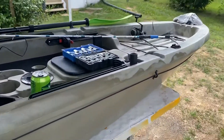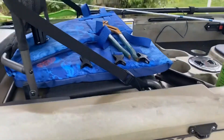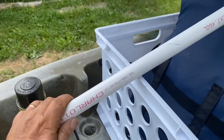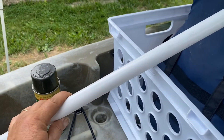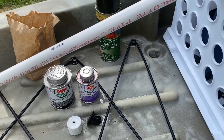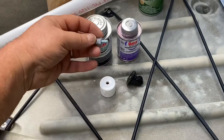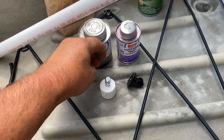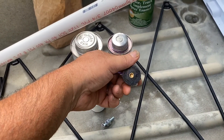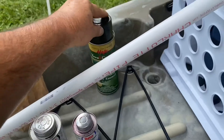Hey folks, welcome to Outdoors with Joe. Today we're going to be making a GoPro mount for my Sin 12T kayak. I went down to my local hardware store and picked up a length of three-quarter inch PVC pipe. I cut this piece already — it's about three feet long, 36 inches. I already drilled a 3/8-inch hole in the end cap for my 1/20th thread bolt that fits my GoPro mount. I also have some PVC cement, some primer, and a can of black paint.